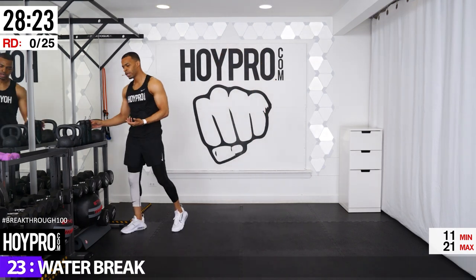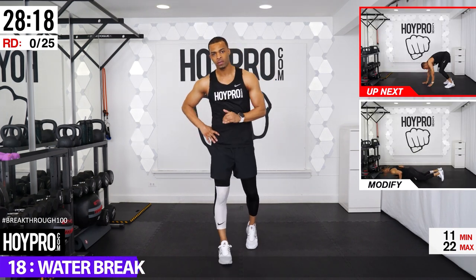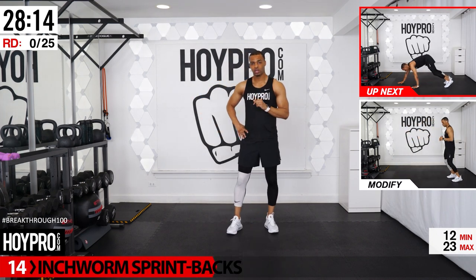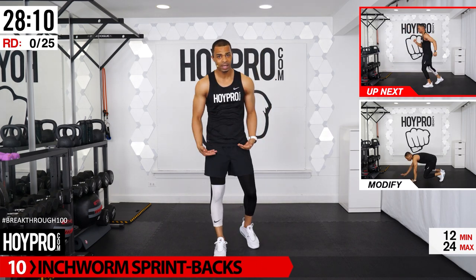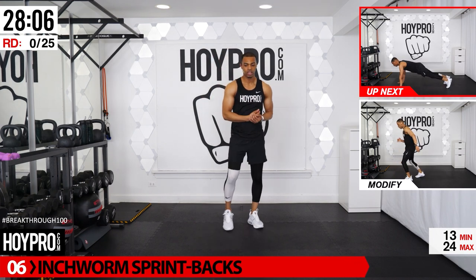So the way this is going to work: we're going to have one upper body workout, body weight or cardio focused, and then one upper body workout exercise that we're going to use with strength. Then we're going to do the same with cardio body weight legs, then strength legs — alternating through those exercises, doubling up on each.